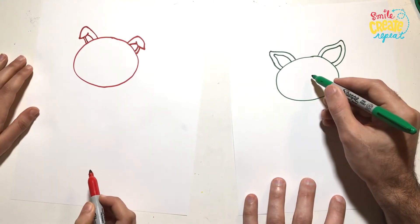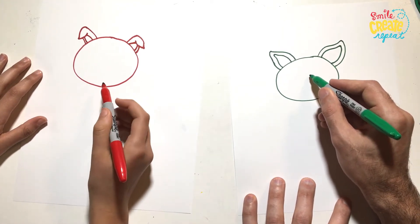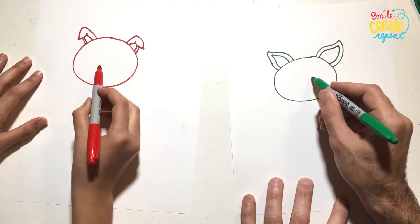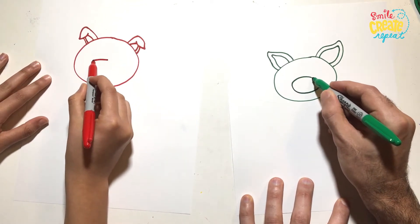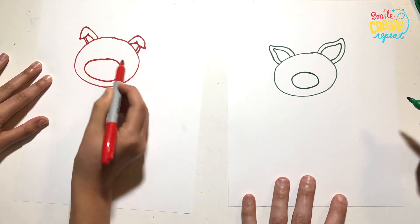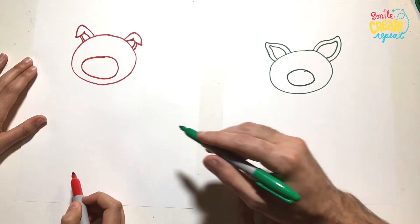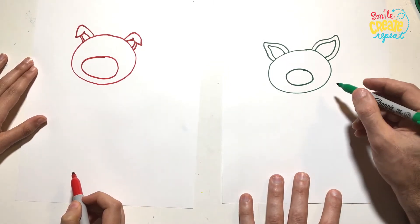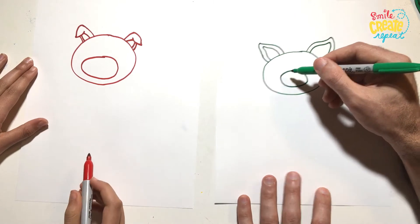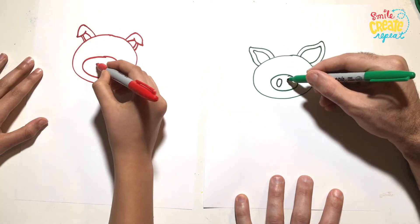And then I'm going to draw a nose, so we'll do an oval. Probably this is the middle, so it'll start at the middle of the... Oh, that's a big nose. I think yours is cute, because you won't need to put a mouth in yours — you can just leave it like that. So with the nose, let's draw two ovals like this for the nostrils.